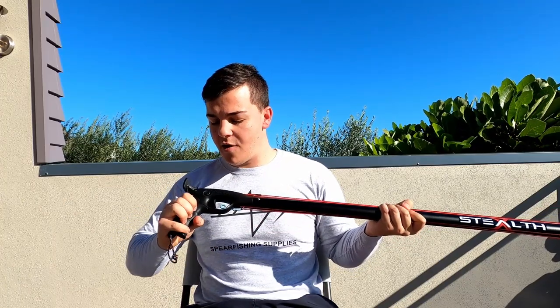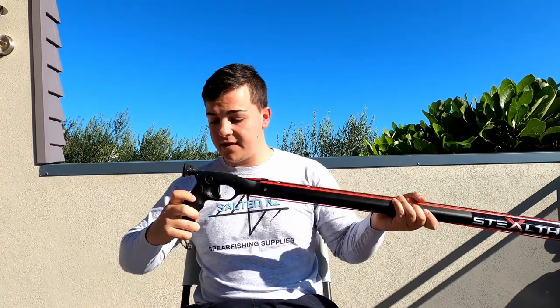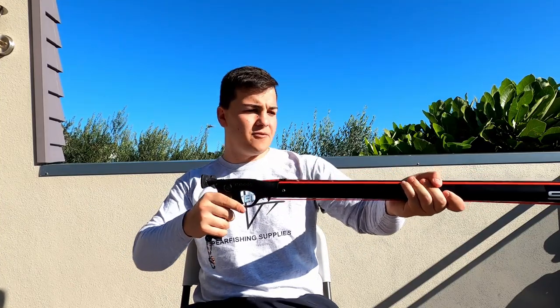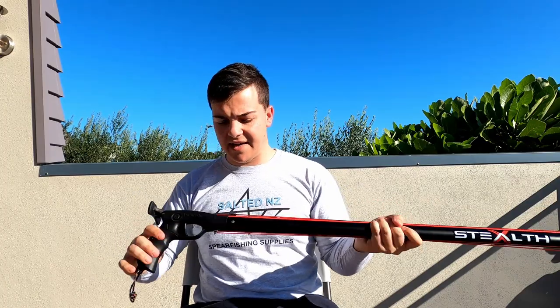The handle itself is a rubber handle that's really comfortable and formed to your hand, giving you a really good grip. A tighter, better grip means better accuracy as there's no play within the handle.